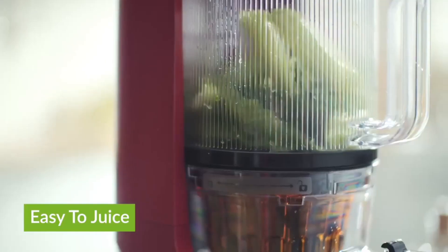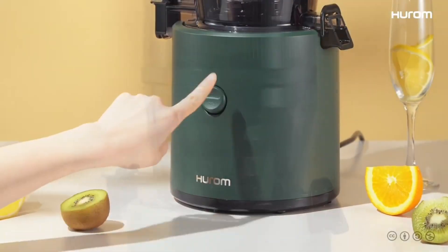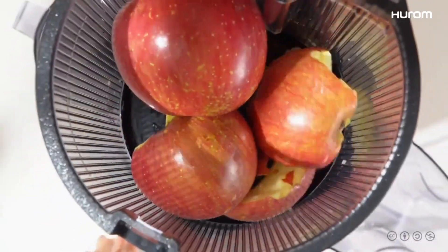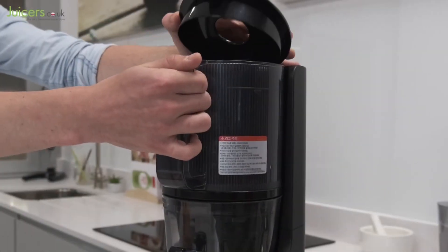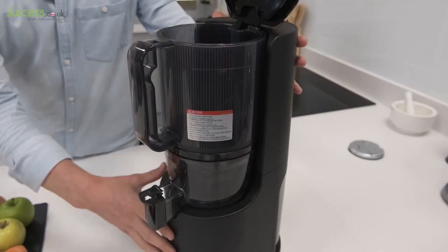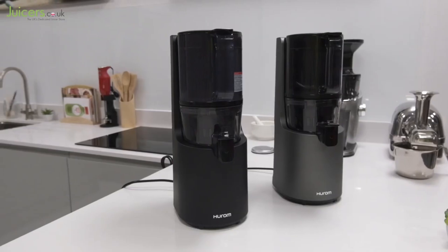Now, let's talk about the real hero — the price point. For all the excellence it brings to the juicing game, the Haram H200 doesn't break the bank. It's an investment that truly pays off in the long run. In a nutshell, the Haram H200 Easy Clean Slow Juicer won my heart as the most pleasant and effective juicer in the lineup. Stick around to discover more about the genius features that make it stand out from the rest. Juicing has never been this easy and enjoyable.